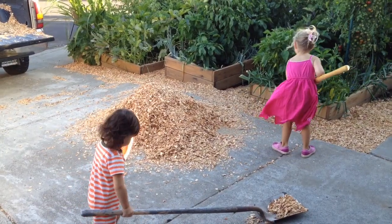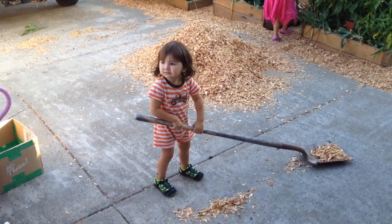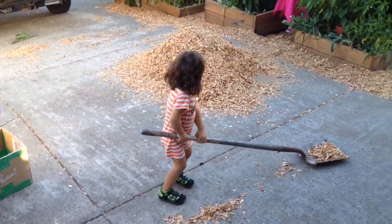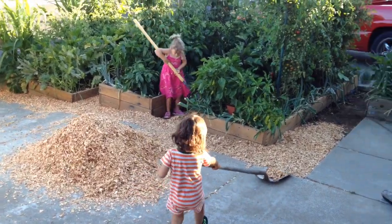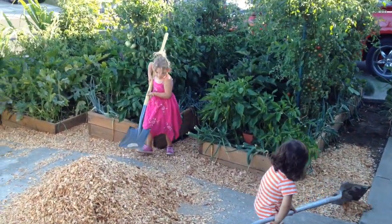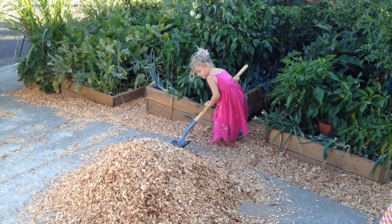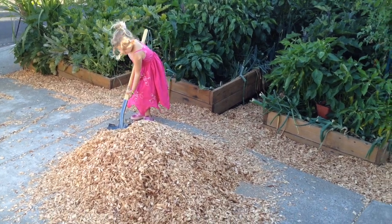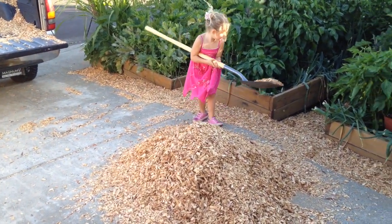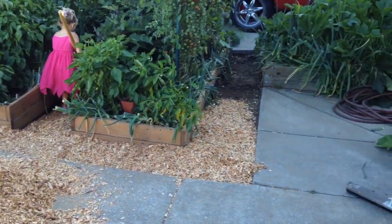I got tired of shoveling, so I picked up two helpers. Got Blake and Lily over there filling up the walkway. Doing a good job, Lily. Walkways looking good. That'll keep me from pulling weeds now that it's all filled up.